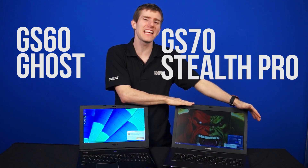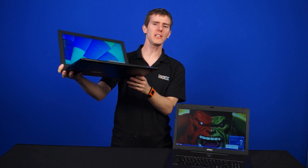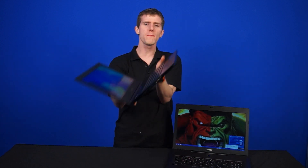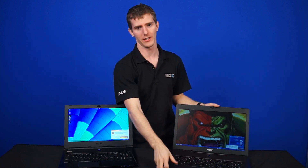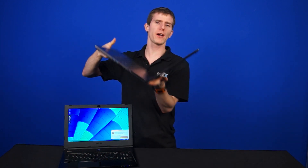We've got two of MSI's high-performance, thin gaming notebooks here. This is the GS60 Ghost, and this is the GS70 Stealth Pro. The GS60 is the thinnest and lightest 15.6-inch gaming notebook on the market, while the GS70 is the thinnest and lightest 17-inch gaming notebook on the market.